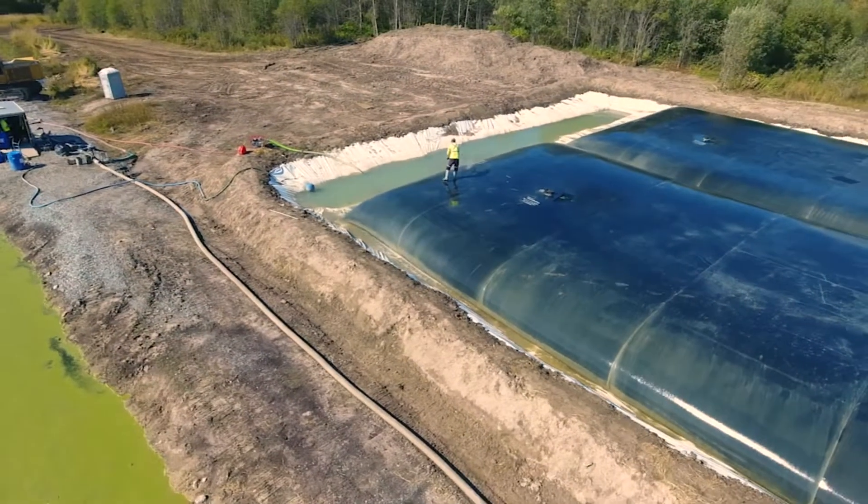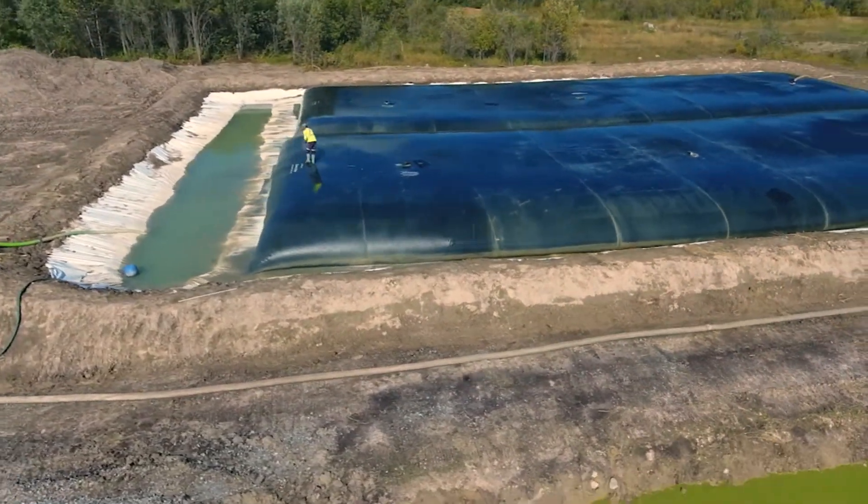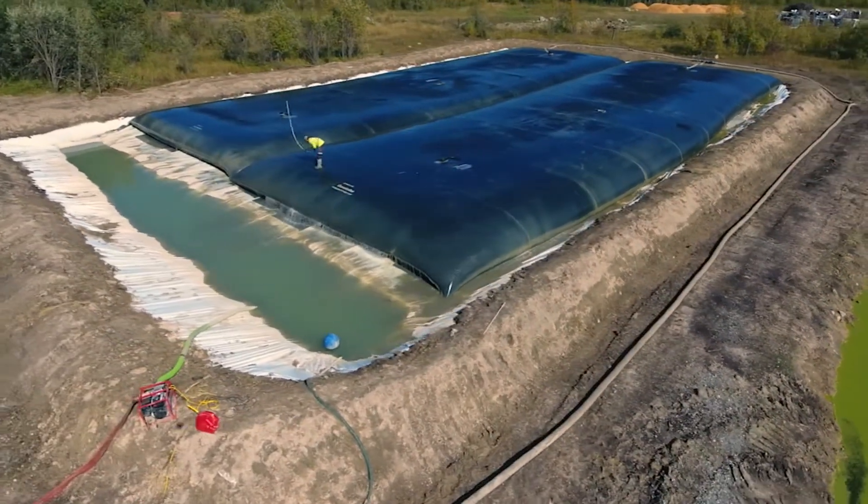Once the project is underway, our team begins by setting up a lined dewatering cell for the geotube containers. We use the results of sludge testing to accurately calculate the size and number of geotubes and the size of the dewatering cell.